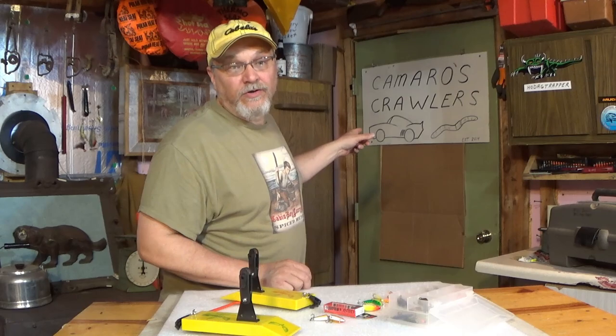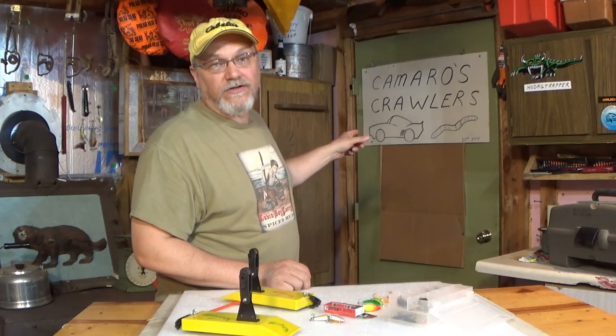I've got a couple more things that I want to discuss when it comes to trolling for these springtime rainbows, but I'd like to take a quick timeout with a word from my one and only sponsor, Camaro's Crawlers.